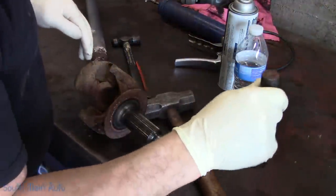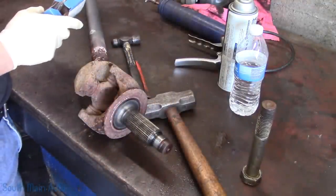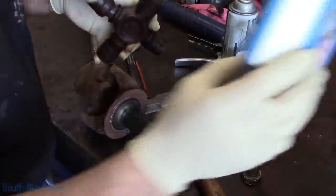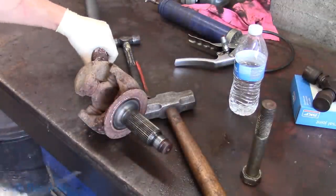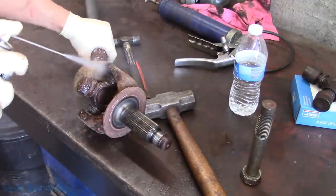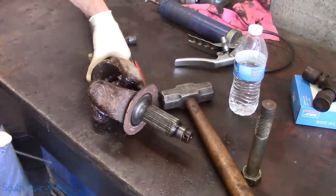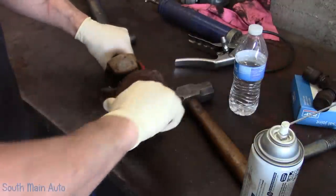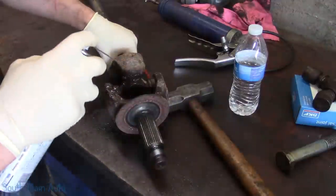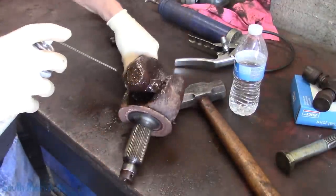Lunch time is over. We do not have a nap time — that sucks, I wish we did. So we'll get back to work. We'll give this U-joint a thorough dousing. These ones I choose not to fully beat them out — however I do beat them a little bit to get the caps off and rattle them loose.